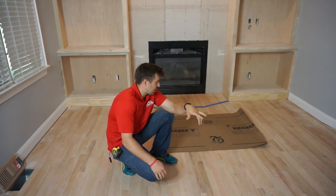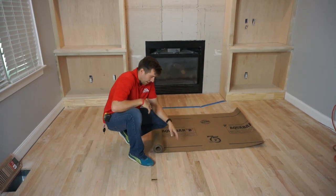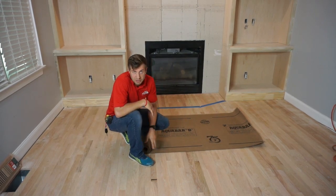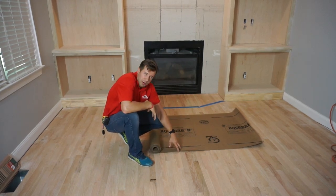Hey, I'm Cameron from DH Contracting and I just want to take a second to talk about the underlayment we like using for our hardwood flooring. For the longest time, and still even today, most people will use a 15 pound or sometimes even a 30 pound — which is mostly a 15 pound asphalt underlayment — just tar paper pretty much.